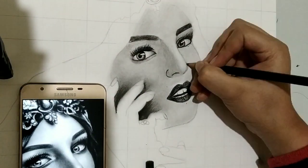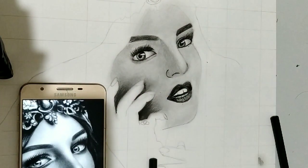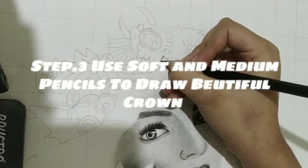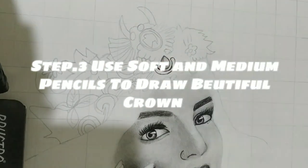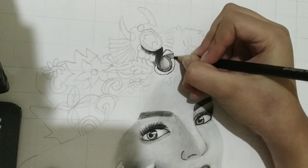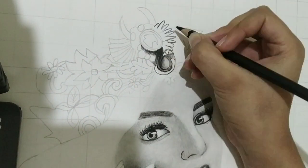Step 3. Use soft and medium pencils to draw a beautiful crown.